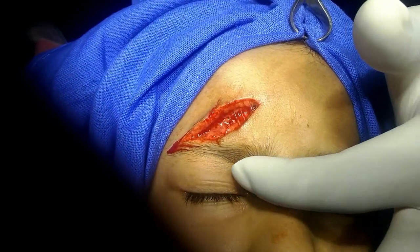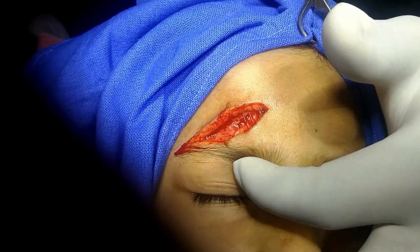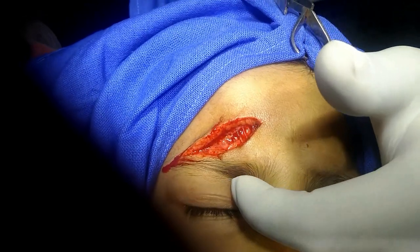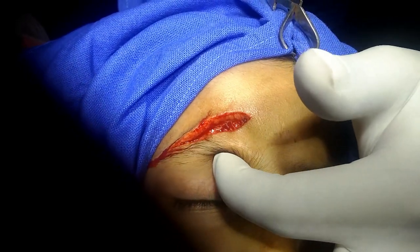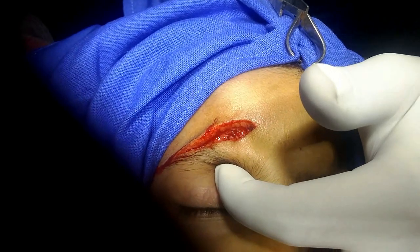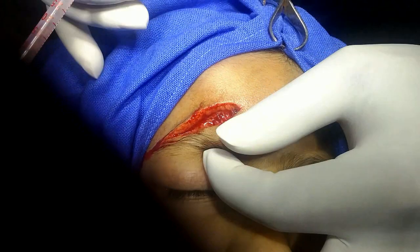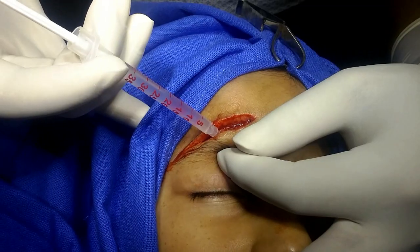The technique for the supraorbital block is to place the tip of the index finger and palpate the supraorbital margin. When we roll the tip of the left index finger, we can palpate a small notch. The supraorbital foramen — or notch — can be felt here, and this is where you insert your needle.